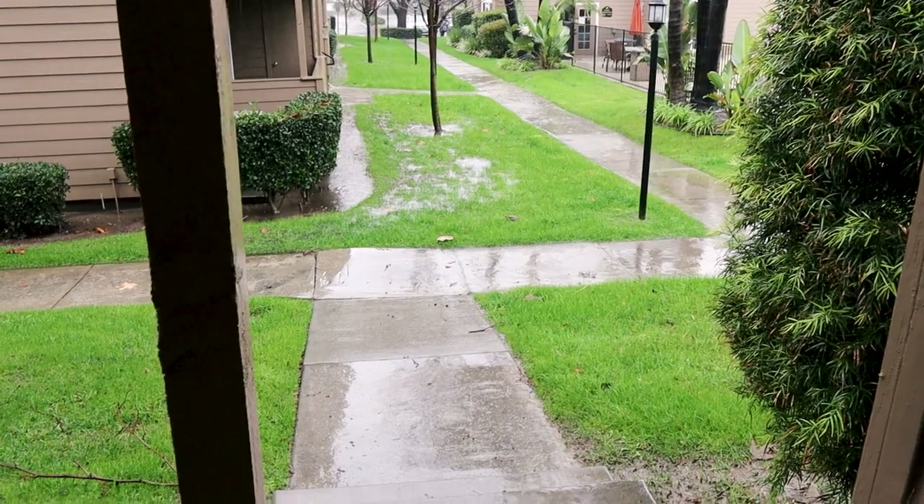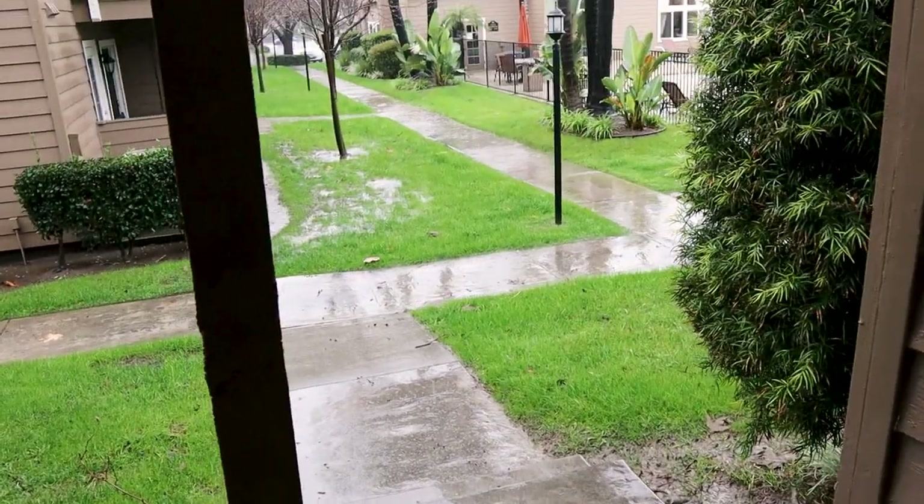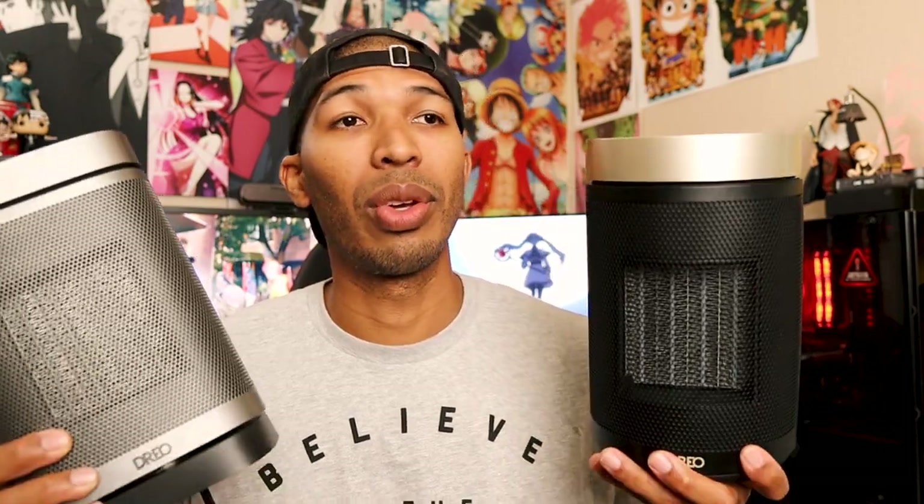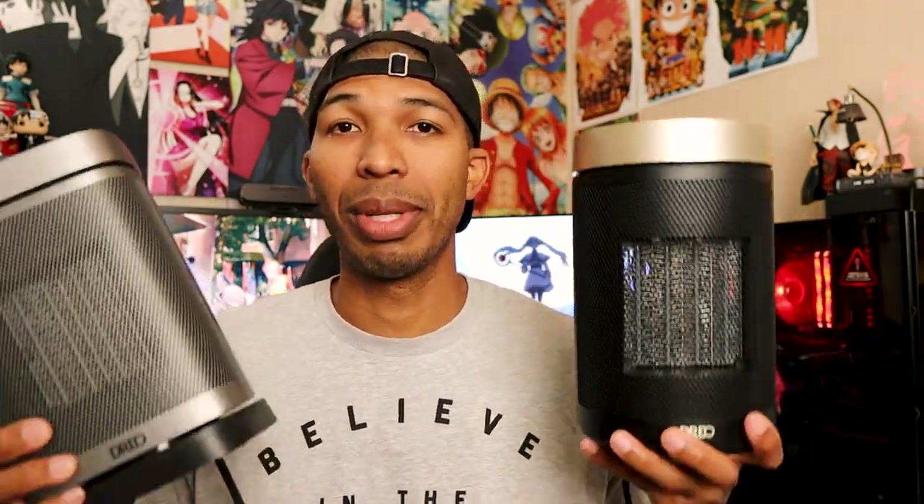Now let's talk about actual use. I'm from California, and these came at the right time because it's been raining nonstop and it's been cold — San Diego has been flooding, and I'm not too far from there. So these were perfect timing. When it comes to warming up rooms, these really did the job.